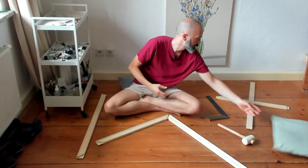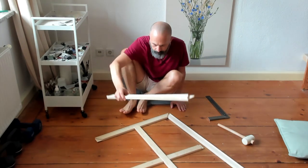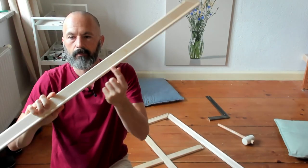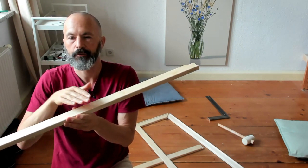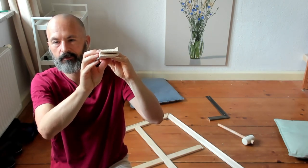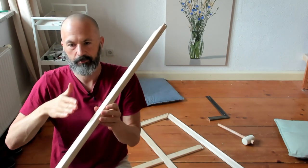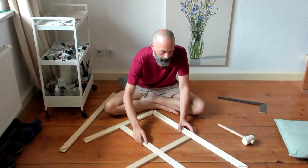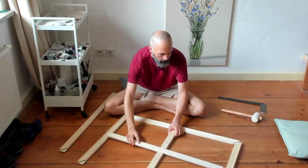You'll notice that these are not quite the same on both sides — there's a lip here that's to keep the canvas proud of the actual bar itself. There's a rounded lip and it holds the canvas proud so that there are no unwanted edges showing through from the stretcher bar.